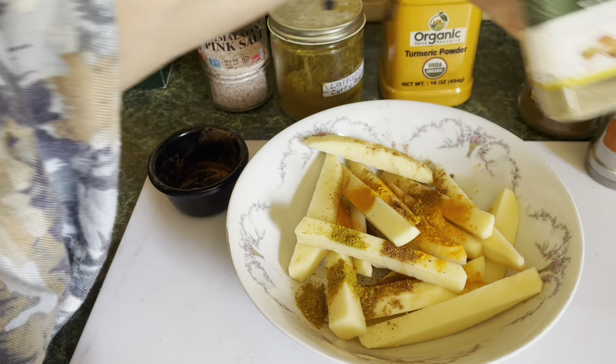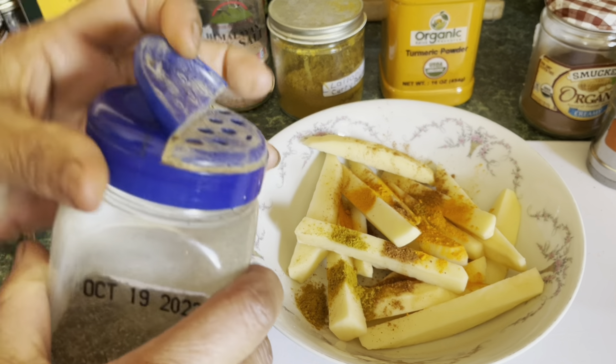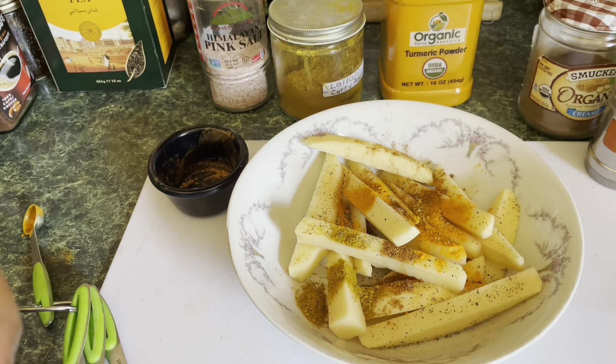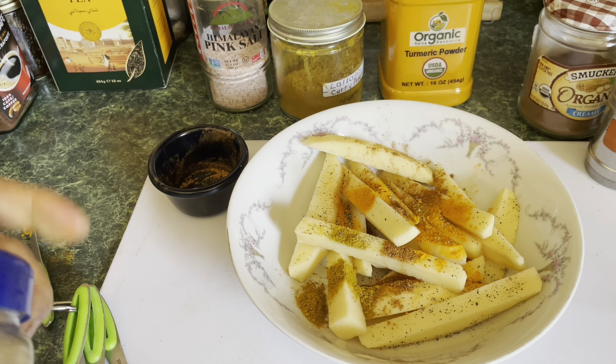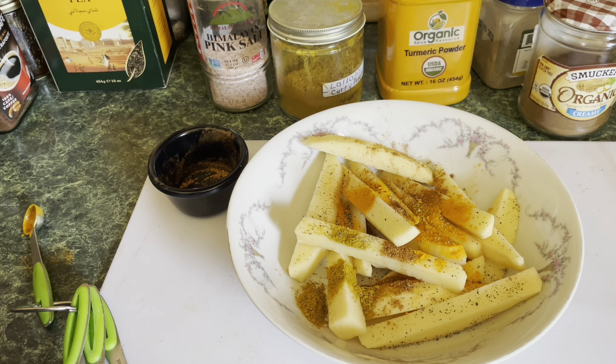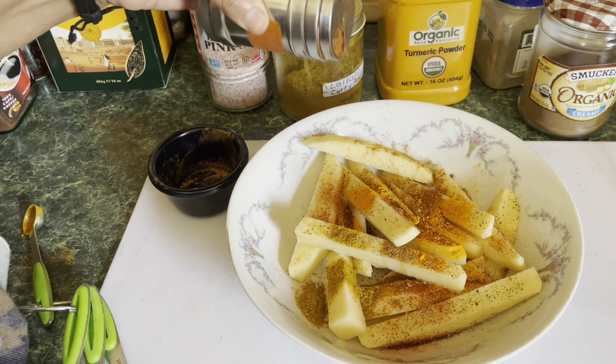Now we're going to add a little bit of black pepper. This is very mild, but then we also have cayenne pepper — that's the spicy part. If you like spice and you want it to taste a little spicy, you can add some of this cayenne powder. If you don't like it spicy, you could use paprika instead. I have paprika here, but since I'm using cayenne I won't use the paprika.